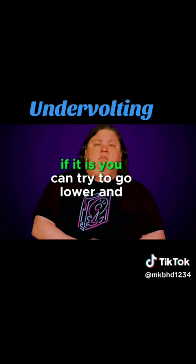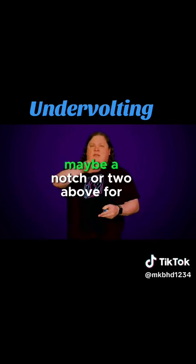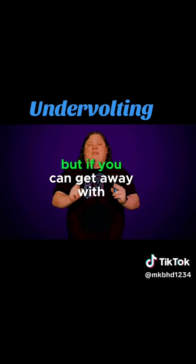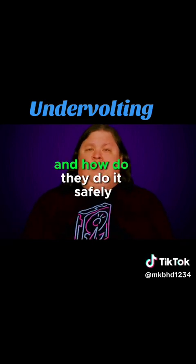If it is, you can try to go lower and lower until you find that sweet spot where it's just basically about to get down to that crash point, but maybe a notch or two above for maximum performance with minimal power and heat. But if you can get away with undervolting, why do people set their voltage higher in the first place? And how do they do it safely?